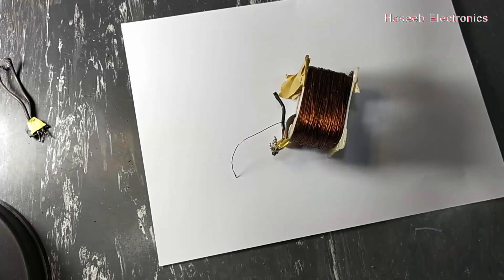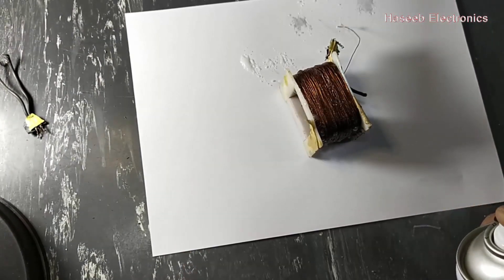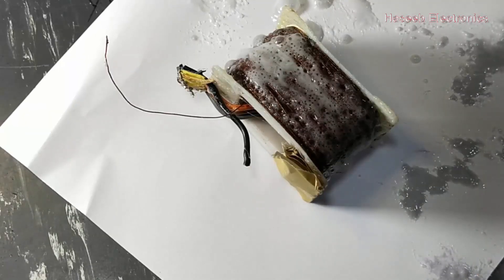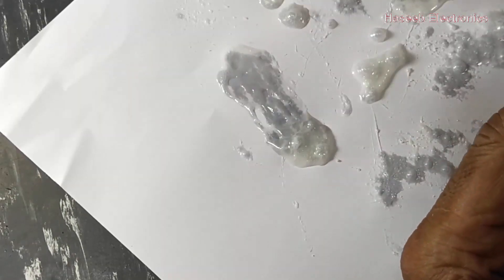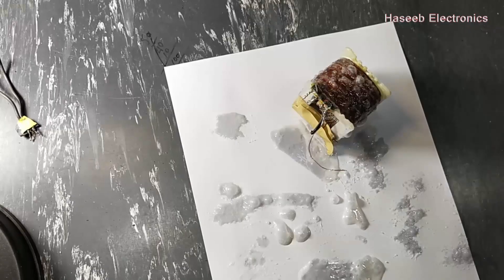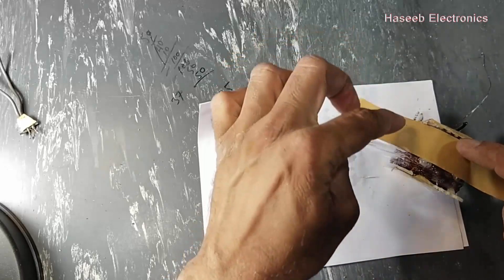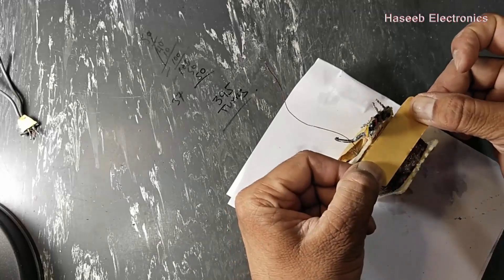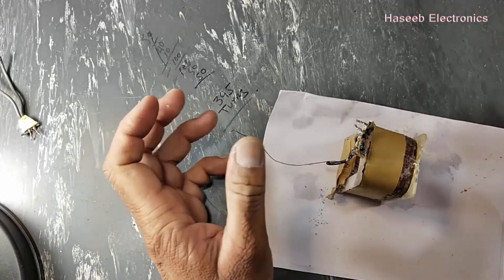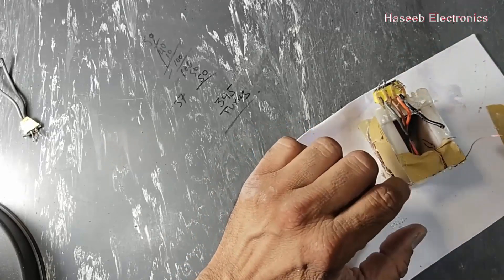Now we can apply varnish on the winding. All the wires will bind to each other and collapse together, so the winding will not have vibration and will not make a hum sound. We will let it dry, then cut. Now it is near dry — add tape here because we have connections. We will make another layer here because we have primary connections, so in an isolation transformer the primary must be insulated from the secondary. There should be no connection between primary and secondary.